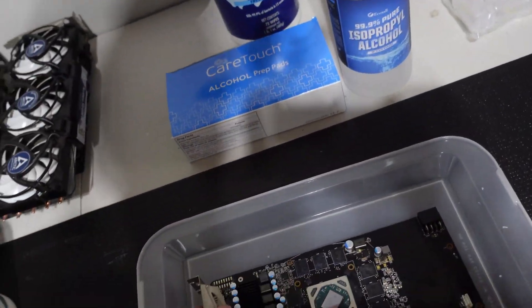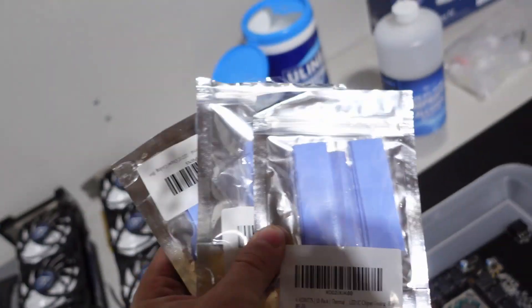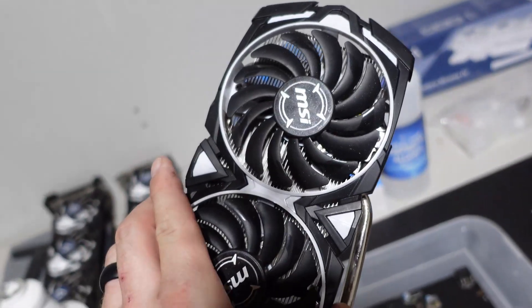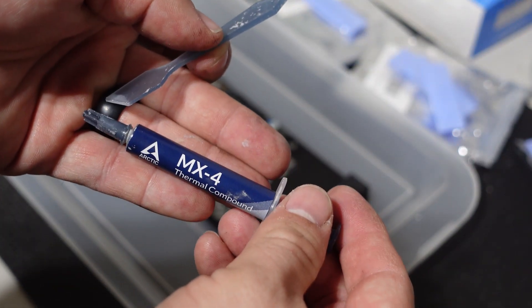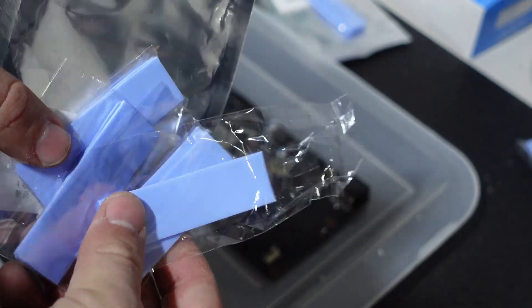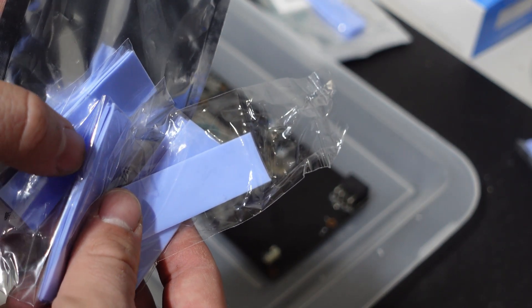I'm going to let this dry for a little bit, then my next steps are to apply new thermal compound — we'll be using Arctic MX4 — as well as a handful of thermal pads that we'll need to apply in various areas around the board. Then I need to clean the stock heatsink too, probably off camera. The thermal pads come in multi-packs with a variety of different thicknesses, from 0.25mm all the way up through three different sizes, each as a standalone pad.